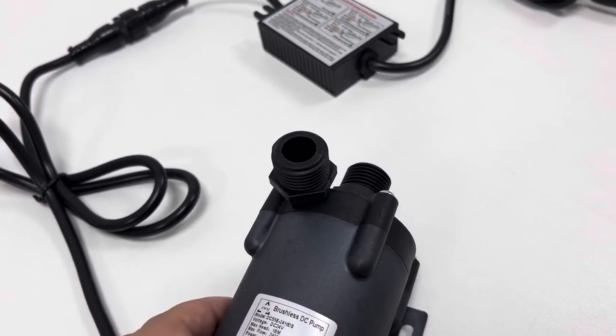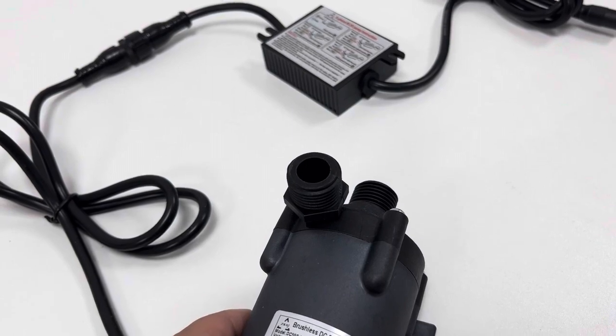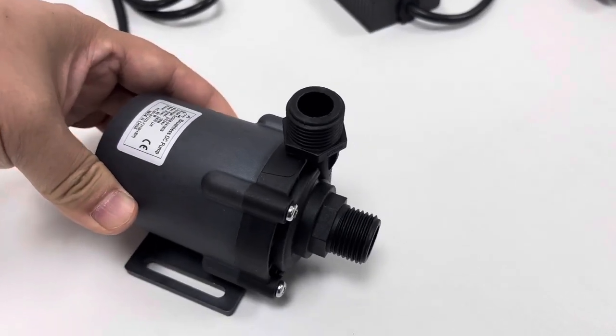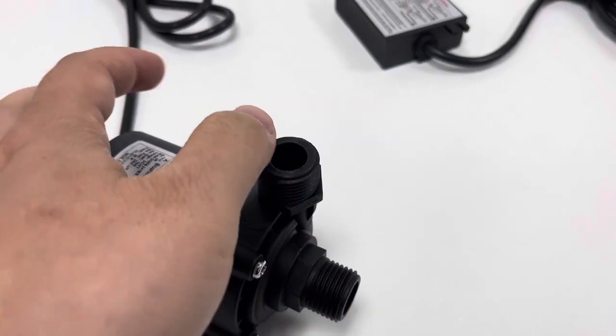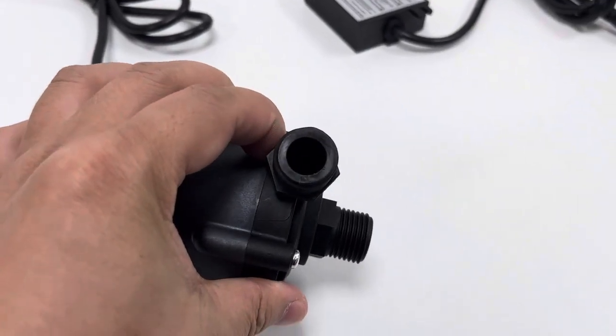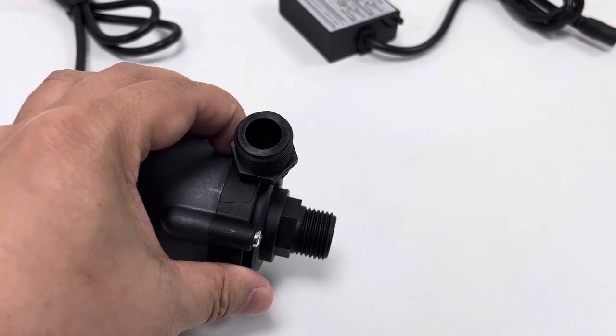The rated power consumption is about 80 watts. Both inlet and outlet have half-inch threaded holes with an external diameter of about 2 centimeters.